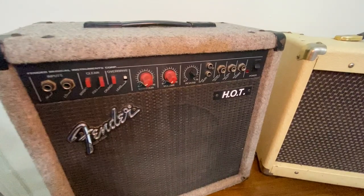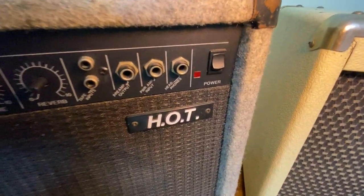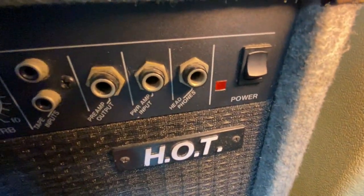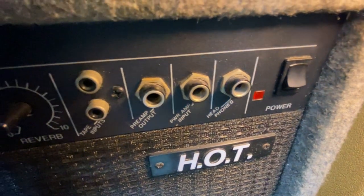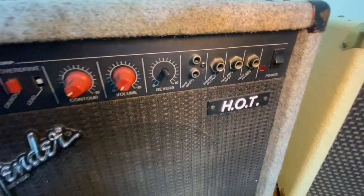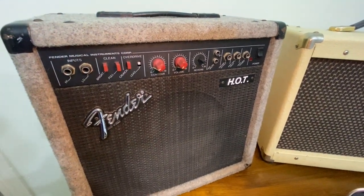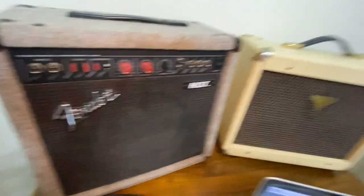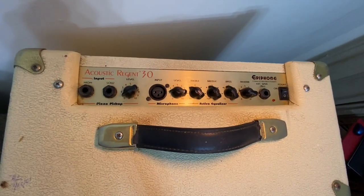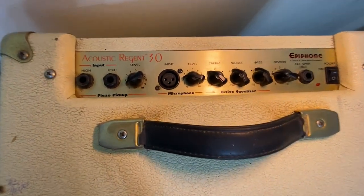As you'll see, there is a big difference between these two amps. The Fender amp has an output line out, and the Epiphone doesn't. This means the Fender amp can be plugged directly into the audio interface if you would like. The Epiphone, however, does not have that capability, so you'll have to use a microphone to utilize an audio interface.